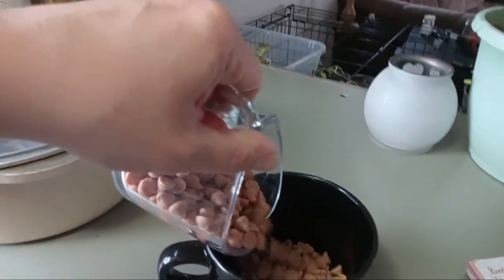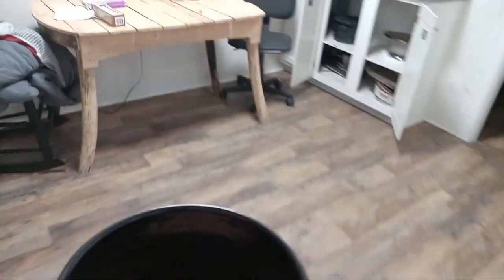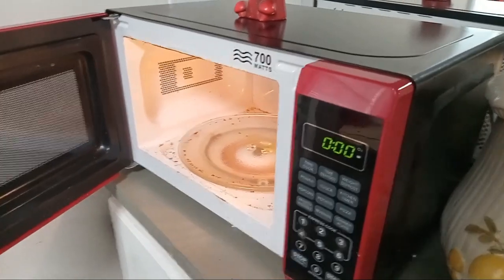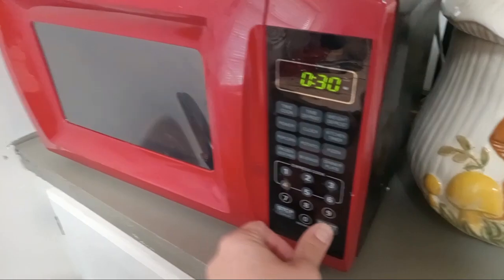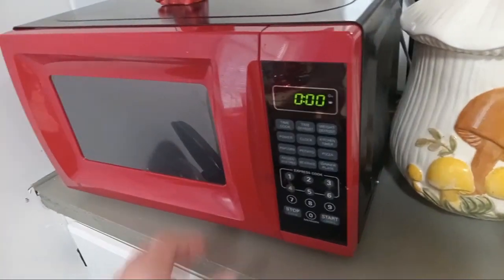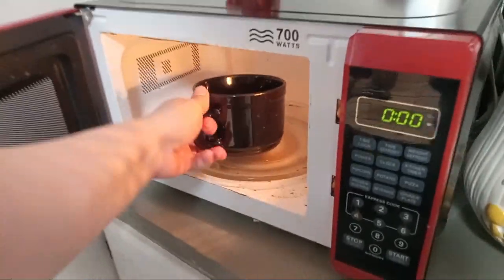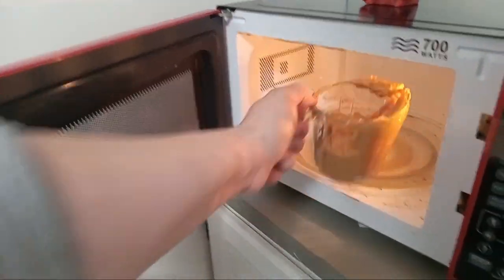The first thing I'm going to do is put my one cup of butterscotch chips in the microwave and warm them up for a few seconds, just so they're a little bit melted and easier to work with. Then put in half a cup of peanut butter.